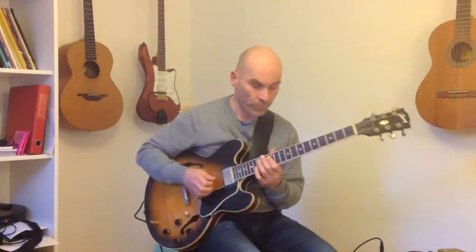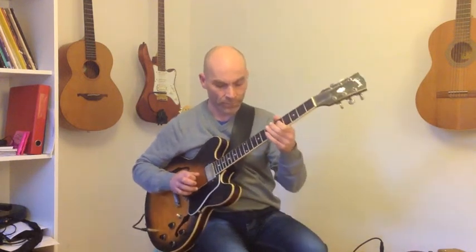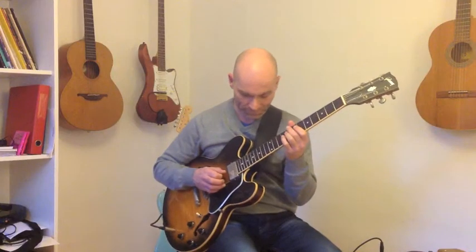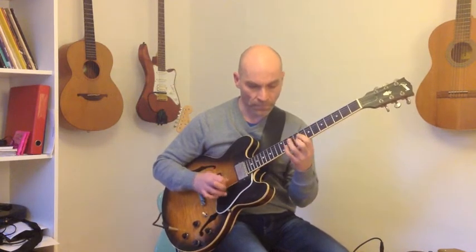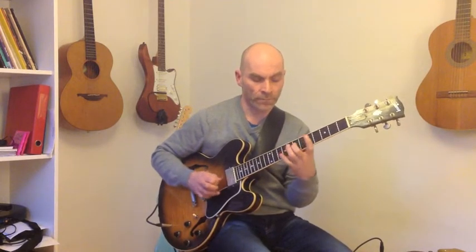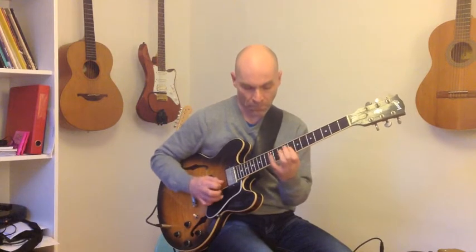I forgot to mention that you can also start the phrase earlier. I'll give you an example on that. This is starting two beats earlier.